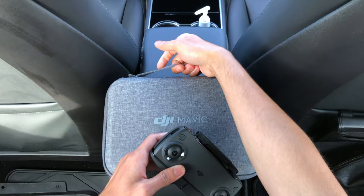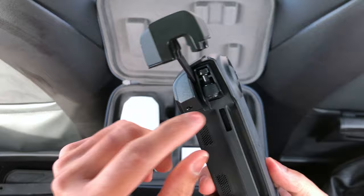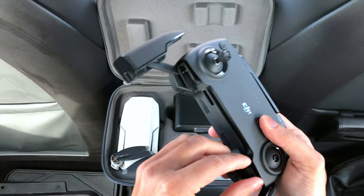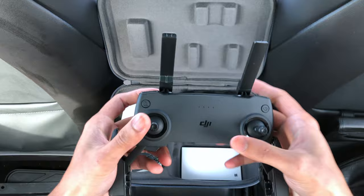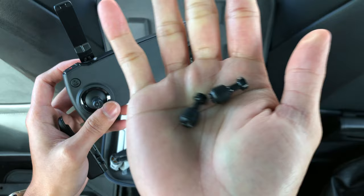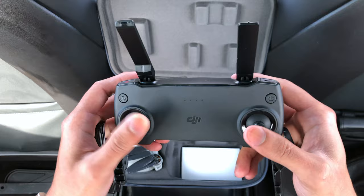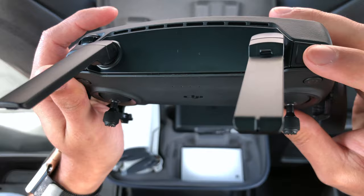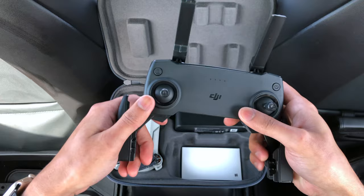I would say use the bag that it comes with. It's a very nice bag and everything fits in nicely. You unfold the controller, the sticks are here and you screw them into place — there are two of them. Here are the antennas, they're quite flexible. You also get an extra pair of controller sticks if they wear out. There's the power button, and you use this button to record and this button to take a photo. This button is used to adjust the camera.